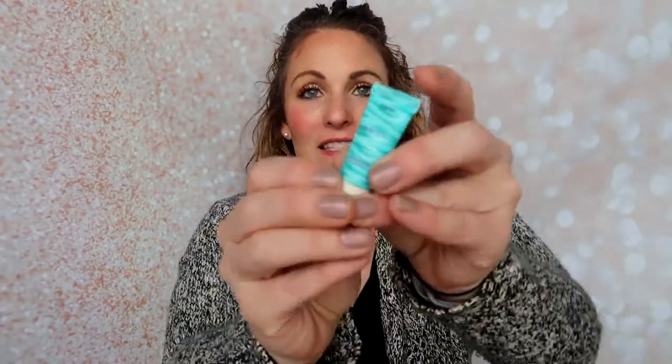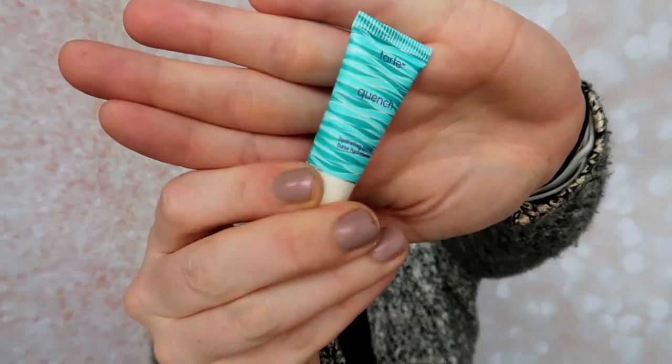The next thing is the Tarte Quench Hydrating Primer Base, and I used this in my weekly makeup basket for probably two weeks. I really liked this — it felt absolutely great. I don't know if it necessarily made my makeup last longer, but it did make my face feel nice. It's a hydrating primer so I don't think it's trying to say it'll make your makeup last longer. For me, this was really good — I would consider repurchasing this.